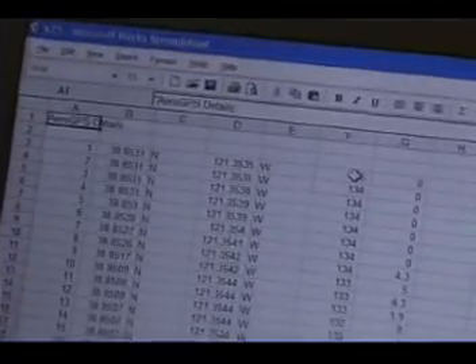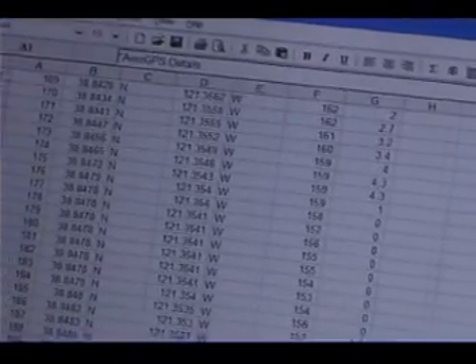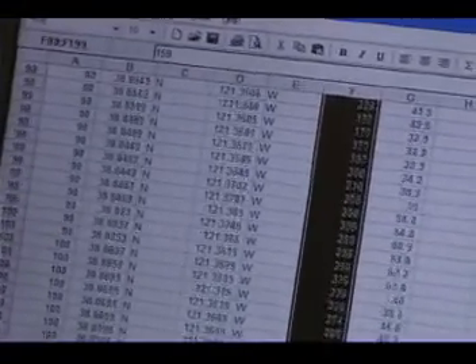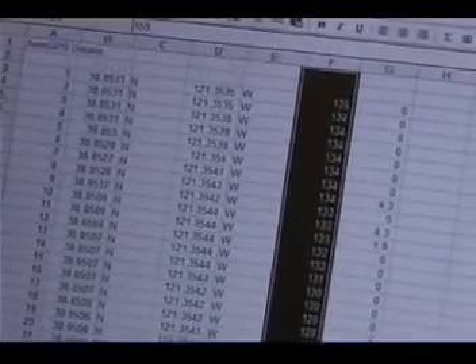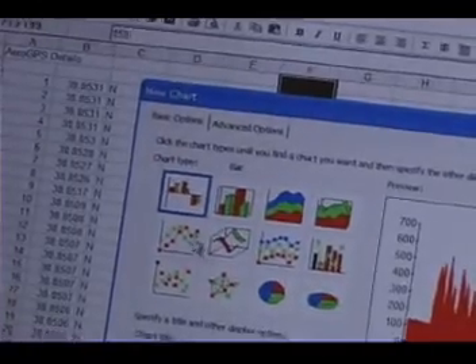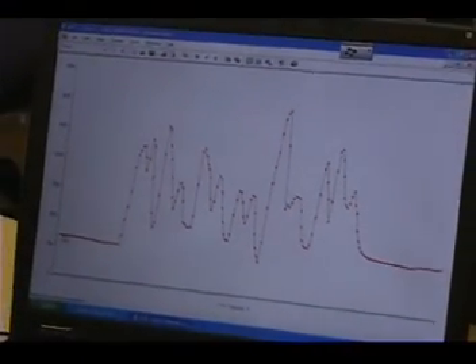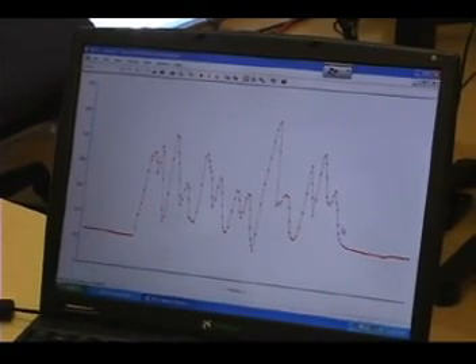The data comes in and Excel puts it all in columns: latitude, longitude, elevation, and ground speed. First thing that might be interesting is to plot the elevation. Select it all and create a chart. There's your elevation profile — we took off at about 150 feet above sea level in Rockland, California, flew up to about 650 feet, and came by for a number of low elevation passes.